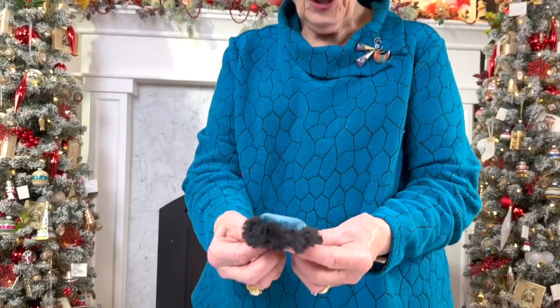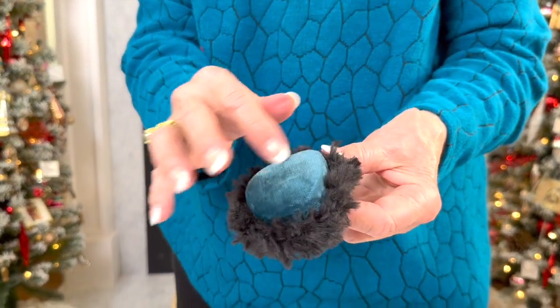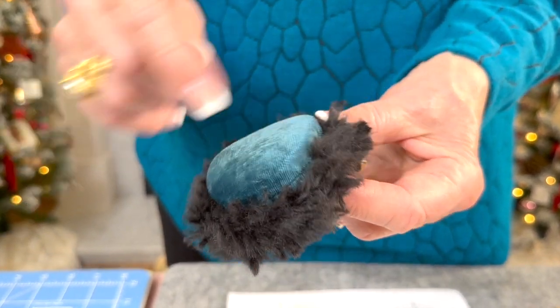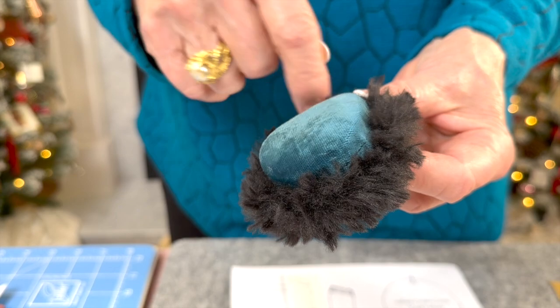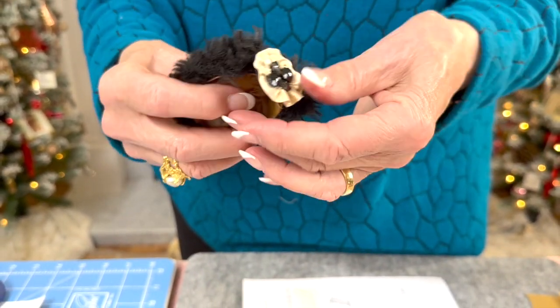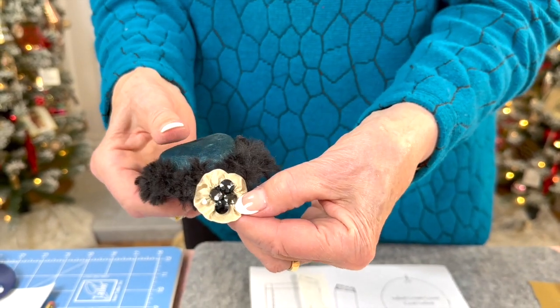Next we're making her charming little chapeau that coordinates with her costume. I've used a silk velvet on the top with black trim around, and on the inside it's all lined properly. On the back we have a little ornament that we're going to make to put there.